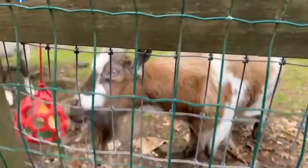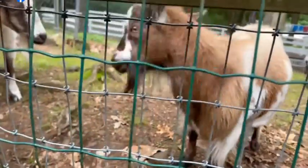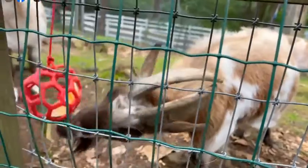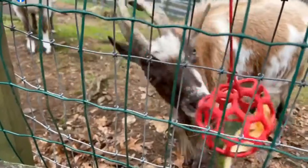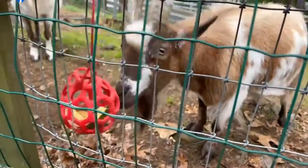Here we have Henry, and Henry is having a quick snack of butternut squash, which I'm trying to make last longer, so I've put it in one of these play balls. At least he's not getting full access — just able to nibble it and knock it down.